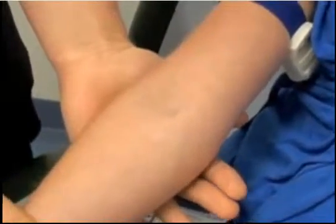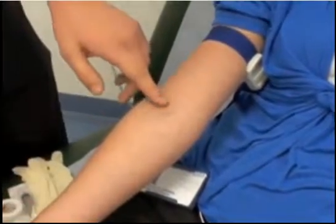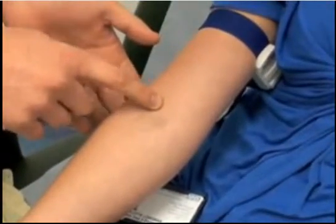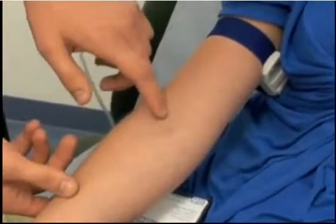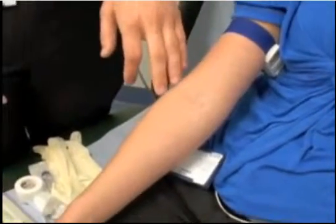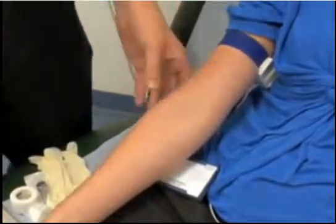Once the tourniquet is on, make sure the patient is in the best possible position. In a clinic it's nice to rest the arm on a pillow if available. Then look and select which vein to use — the best veins are ones you can both see and feel. The antecubital fossa, at the back of the elbow, is normally the best location. Here I can run my finger across and feel the bounce of a good vein, see the blue tinge, and know I'll get a good sample.